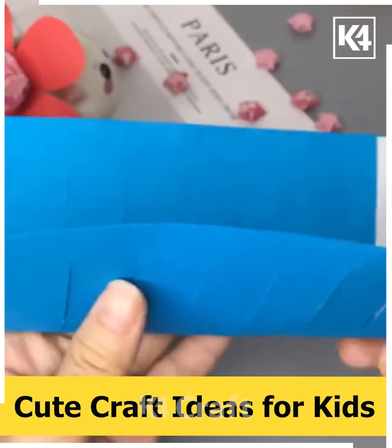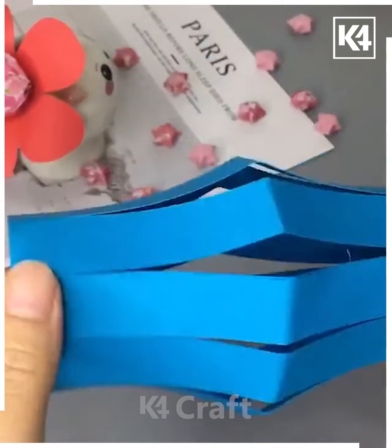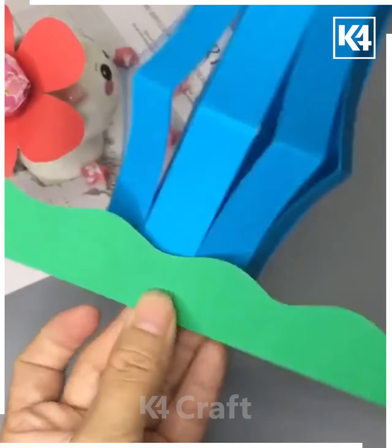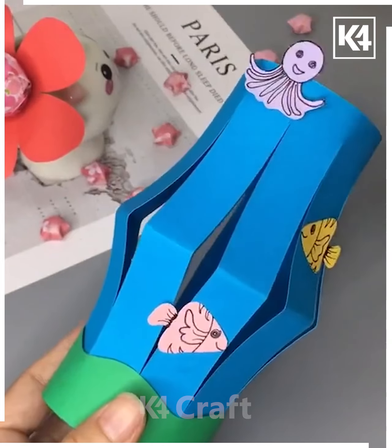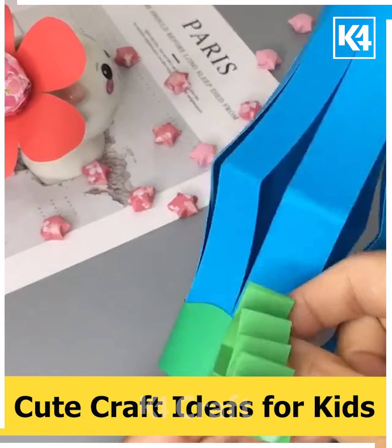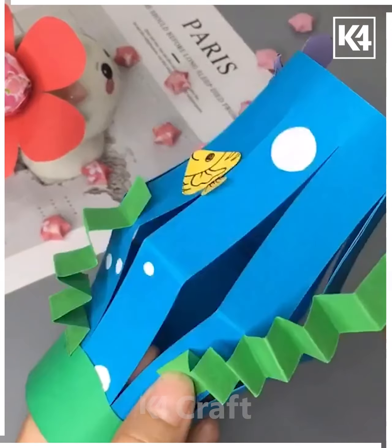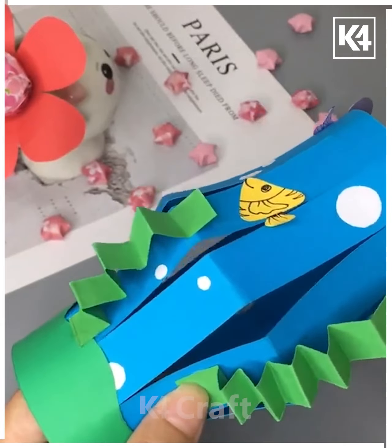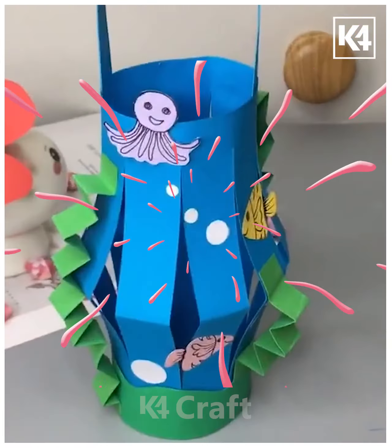Moving forward to the next one, we are using a big blue colored paper. We cut the paper from the middle and paste fish and octopus pieces on it to make it look like an ocean full of fishes and animals, which looks really beautiful and elegant. Thank you for watching the video!